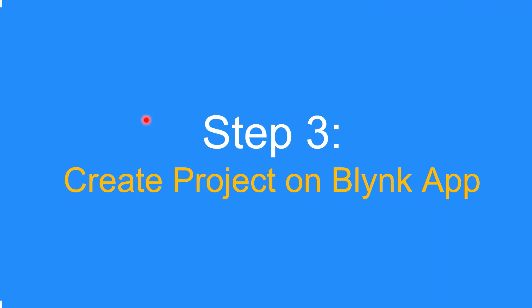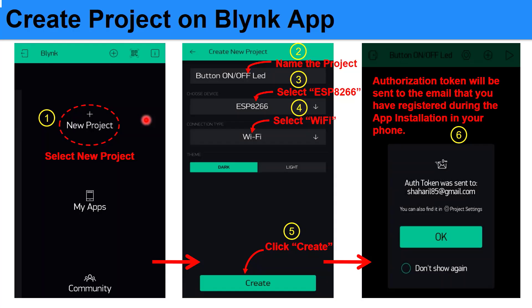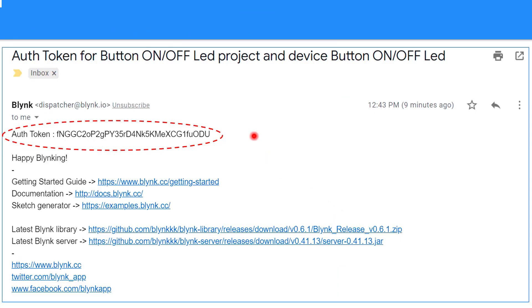Step 3: Create a project on the Blynk app. After you have installed the Blynk app on your mobile phone, let's create a project. In the Blynk app, there is a tab named New Project — you just click on it. Then you name the project, for example 'Button On/Off LED', then you select the device ESP8266, and the connection type which is Wi-Fi. After that, you click Create, and an authorization token will be sent to your email. This value you need to copy and put into the Arduino program.